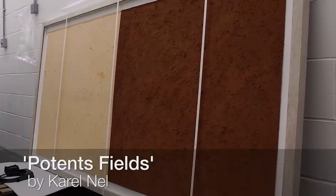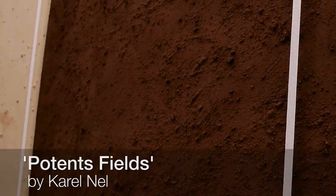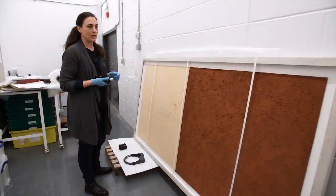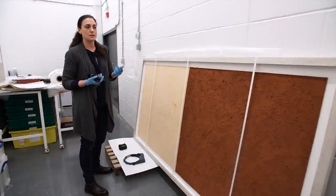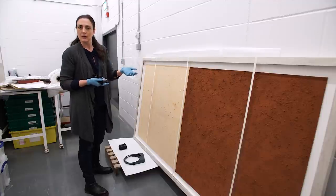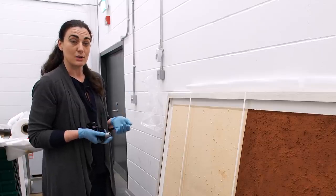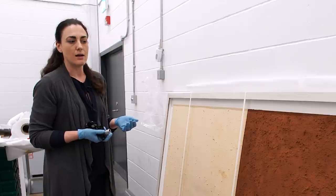This painting is going to be a new acquisition. It's from Carol Nell, coming in to be included in the South Africa exhibition. I'm looking at it today for two purposes: first, to check that it's pest free so it's not going to contaminate the rest of the collection as it comes in, and also to look at the painting itself and make sure it's stable.